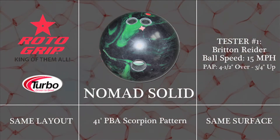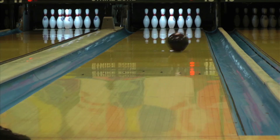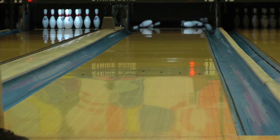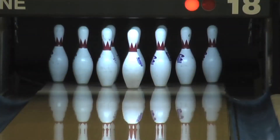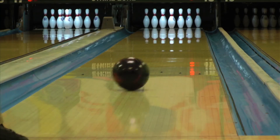When comparing to the previous Solid release in the Sword line, the Nomad Solid, you can see Rotogrip has amped up the cover strength to give you more ball reaction. Just like the Nomads before them, the Outlaw and Bandit will be the weapons of choice for ballers of all styles on any shot they may see.